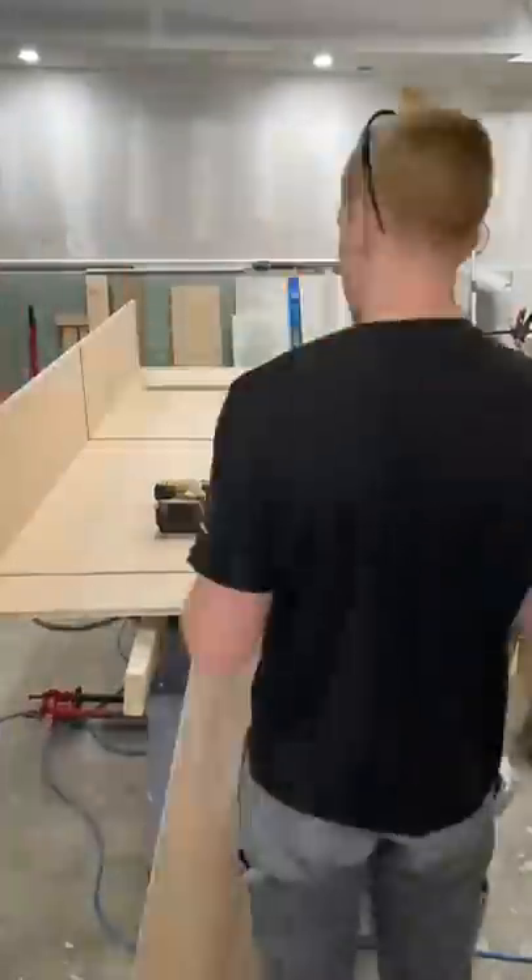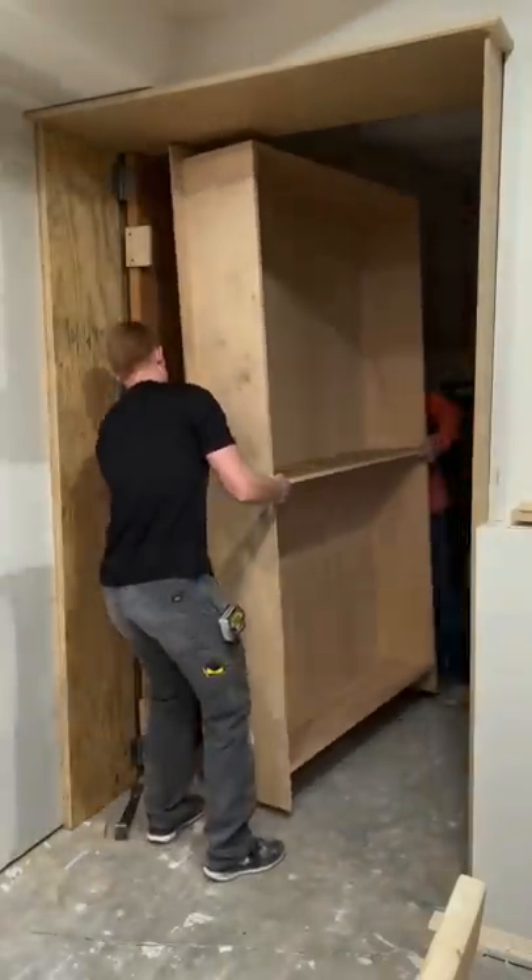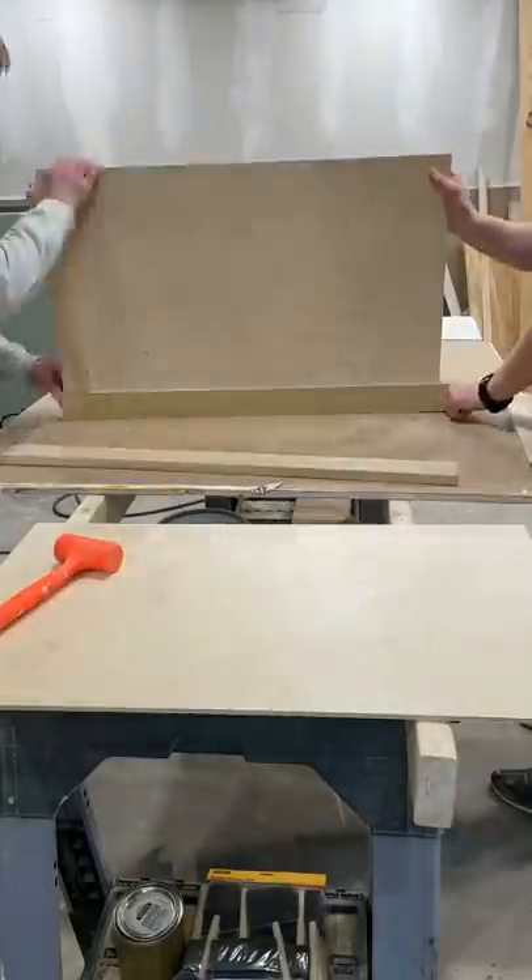We plied grooves three-quarter inches for all the shelving and the sides, used the Kreg jig for shelf pinholes, and assembled the bookshelf. With all the grooves done, we got it mounted on the door and then started making the cabinet doors.